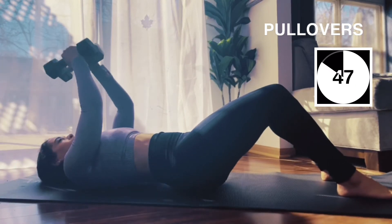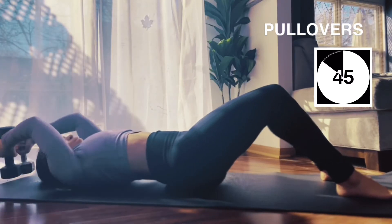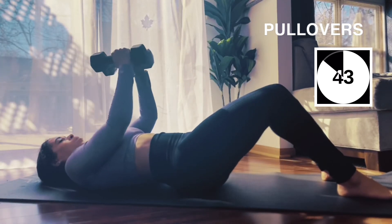So we take it back quick and up slow — back quick, up slow. A few more here.